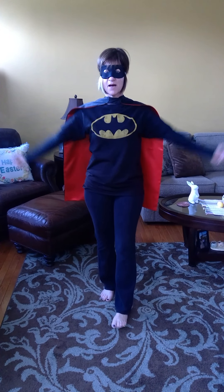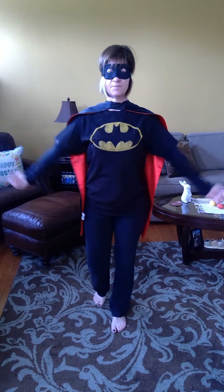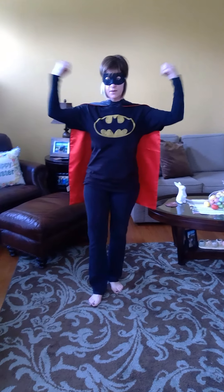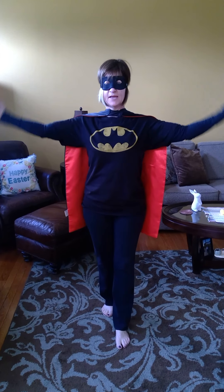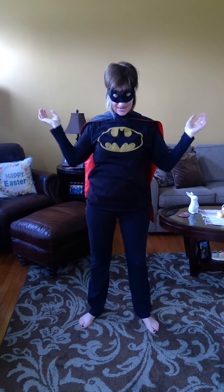That second pose — we worked our arms. Flex your muscles ten times: one through ten. And then way up high, bring them down: one through ten. Excellent job.